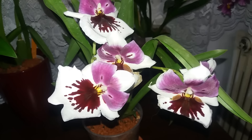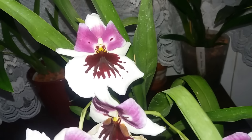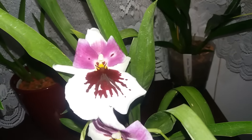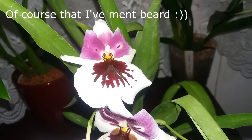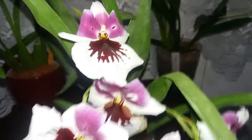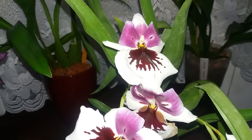The lip of the orchid is absolutely gorgeous with that dark red waterfall on the white background. The overall appearance of the blooms makes me think of a mask with a beard. When the sun hits the bloom, the white becomes translucent and the tiny sparkles make the blooms shine with beauty.